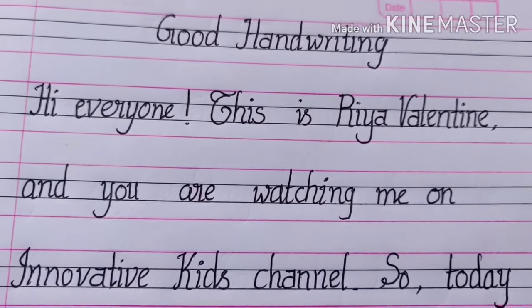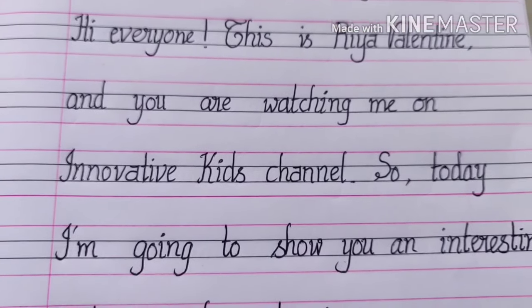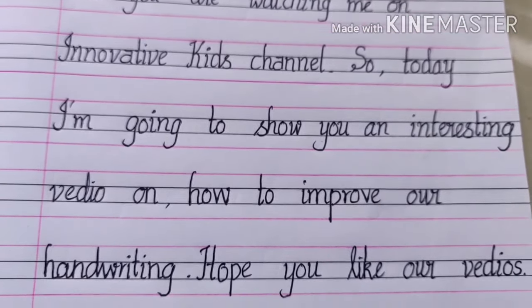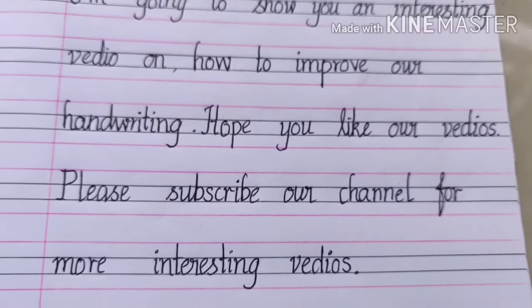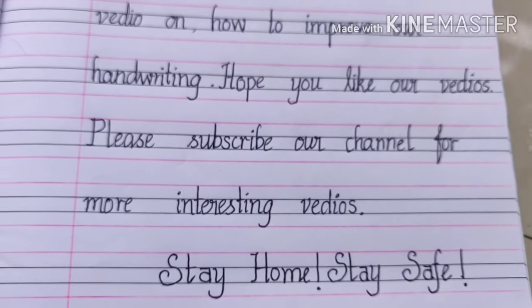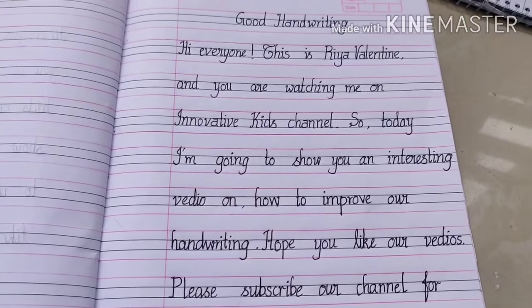Hi everyone, this is Ria Valentine and you are watching me on Innovative Kids channel. Today I'm going to show you an interesting video on how to improve your handwriting. Hope you like our videos — please subscribe to our channel for more videos. Stay home, stay safe.